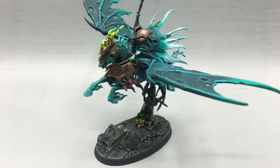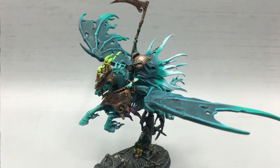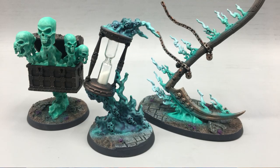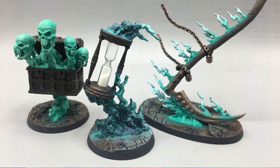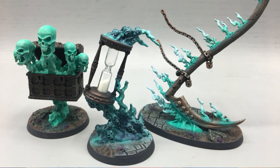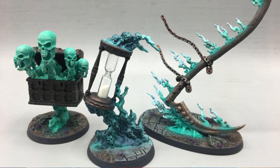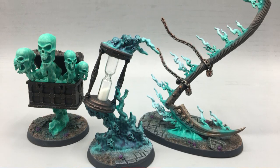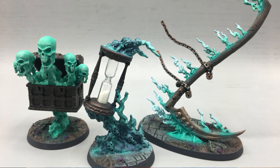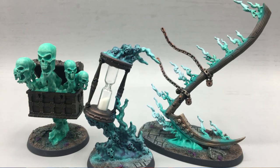Then we'll move on to looking at Reikenor the Grimhailer. It looks absolutely stunning — you can see the same blending up there. And then there are the endless spells, and that one in the middle — I showed a picture of it on Instagram. He actually bored out the hourglass that's built inside of it and put an actual, I think it's like a 30-second timer, of a real hourglass inside of there. So it is a functional hourglass — just there for kicks. I think it was perfect.